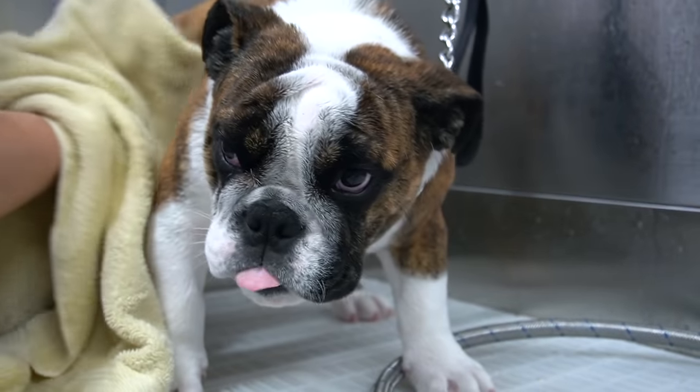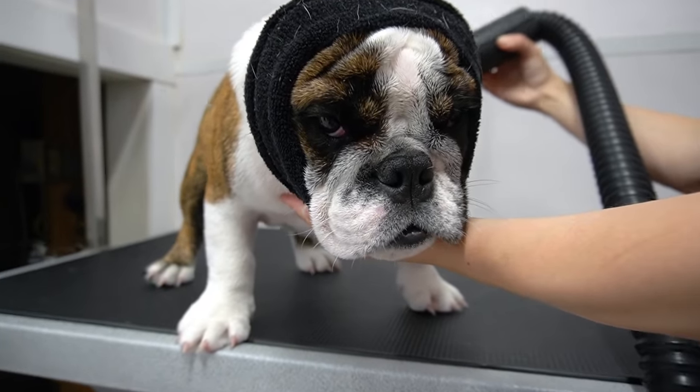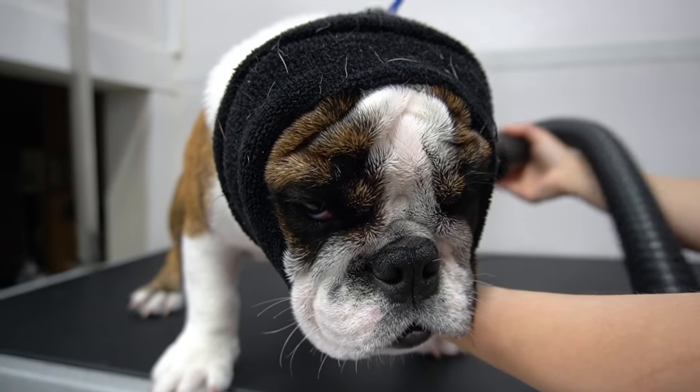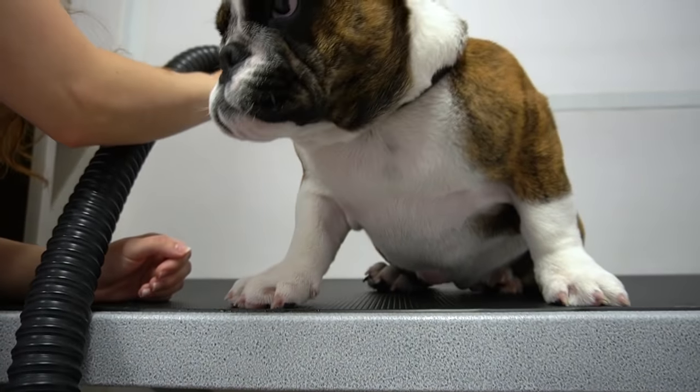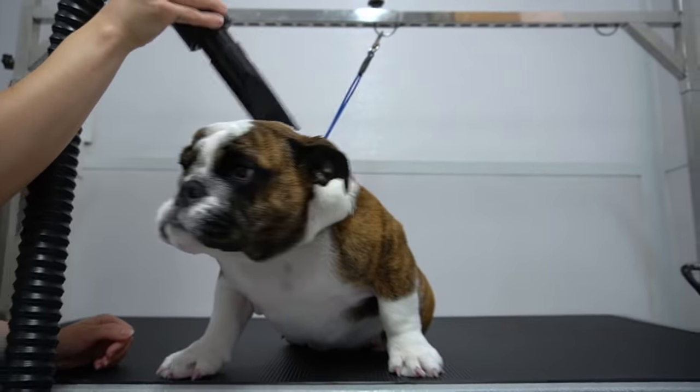After I've bathed her, I towel her dry, making sure to get in between her wrinkles, and then I blow dry her with the high velocity dryer. It seemed like Beasley's smushed face was having trouble breathing with the happy hoodie on, so I removed it for her comfort.